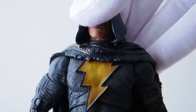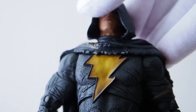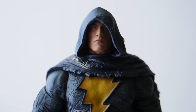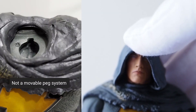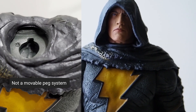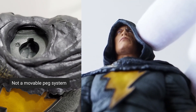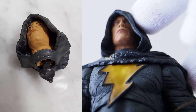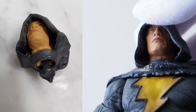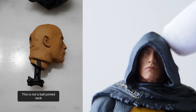This one looks like it has head movement but in reality it doesn't — you can see how it bounces back. I took it apart and realized the neck portion does not have a socket joint, nor does the top of the head. There are no socket joints on those two sections; basically it's just a static piece. The head is not supposed to turn.